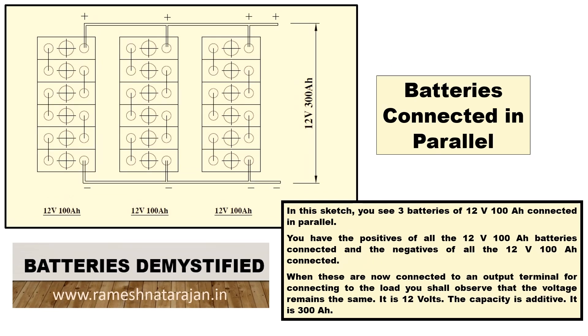Now let us have a look at the next sketch. You again have three batteries of 12V 100AH but these are connected in parallel. What does connected in parallel mean? The positive of the first battery, the positive of the second battery, and the positive of the third battery are all connected to each other. And the negative of the first, second, and third batteries are all connected together.